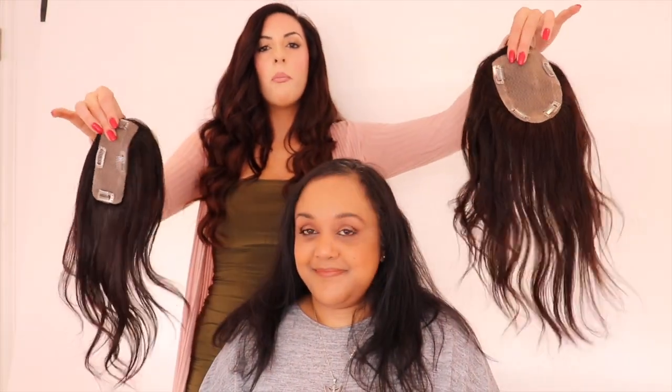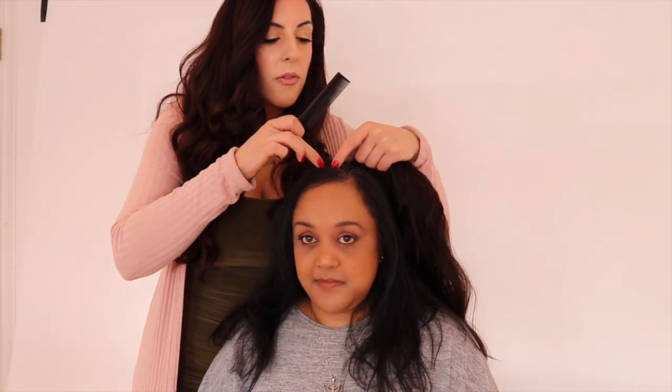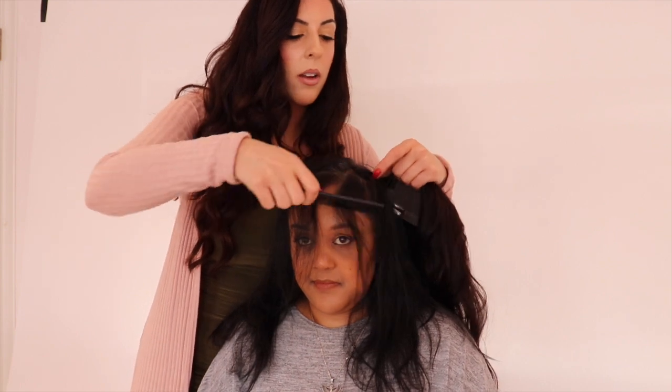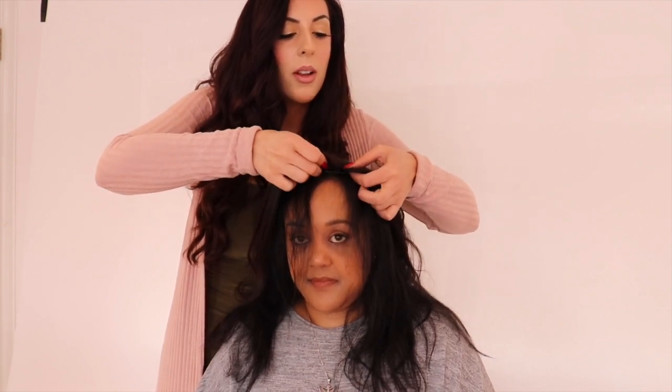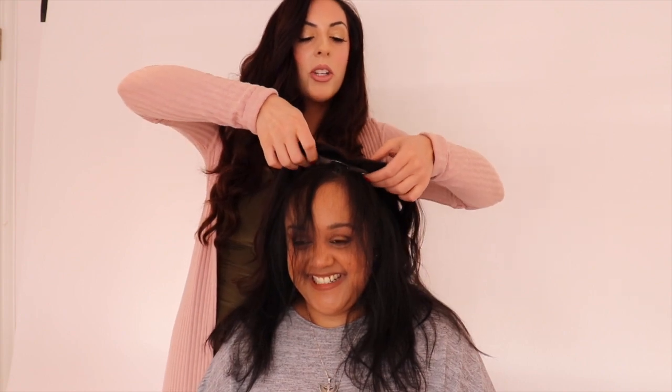Now we're going to show the four by five, which is a really good happy medium topper, and what it looks like on Nadia. This is a step up from the silk base parting — it's an inch and a half wider than the 2.5. You can see the difference; there's about 30 grams more. We're going to use the front of Nadia's hair to come forward, then go back and over the topper — this really helps the blend so they see her own hair first. There's a slight color difference as these aren't custom for Nadia.